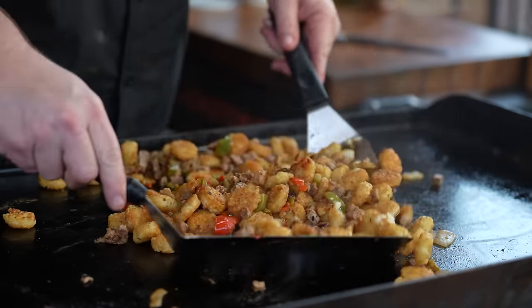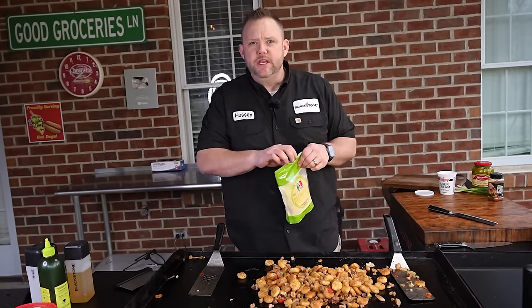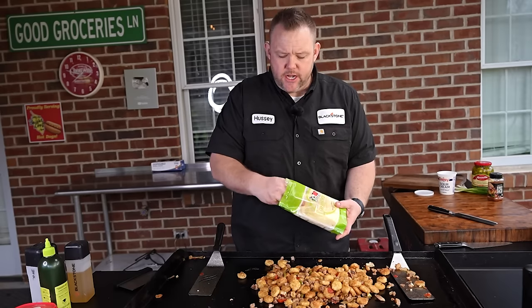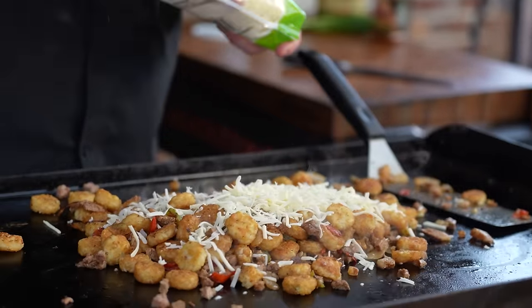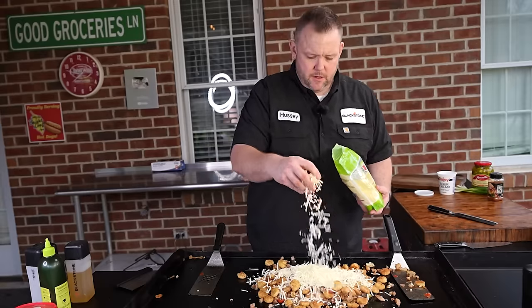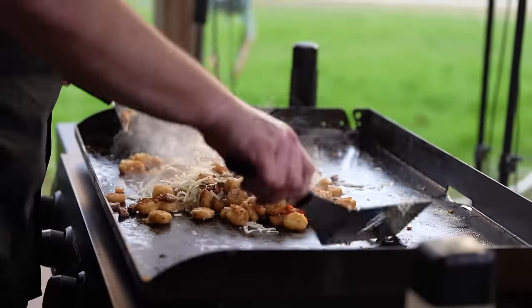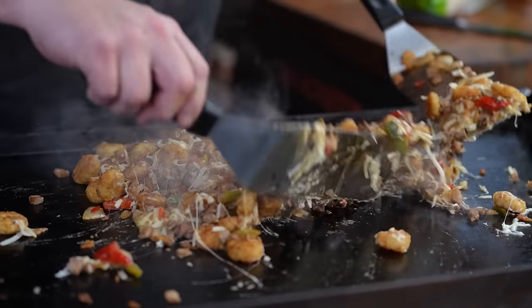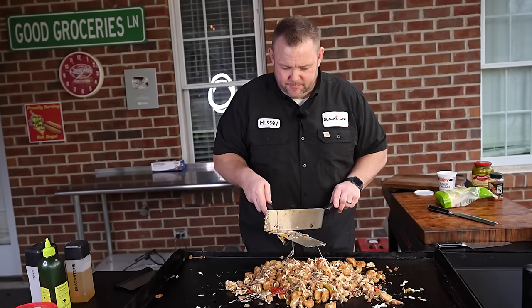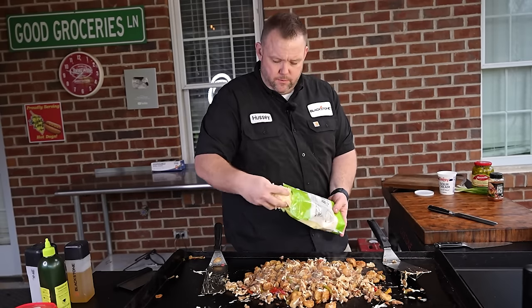We're not done yet — now we're going to take some cheese. Copious amounts of cheese. This is queso quesadilla cheese, a very nice melting cheese. We're going to bring plenty of it — about half that bag, so around eight ounces. Look at that. Okay, I'm liking what I'm seeing. Let's come in with a little bit more.